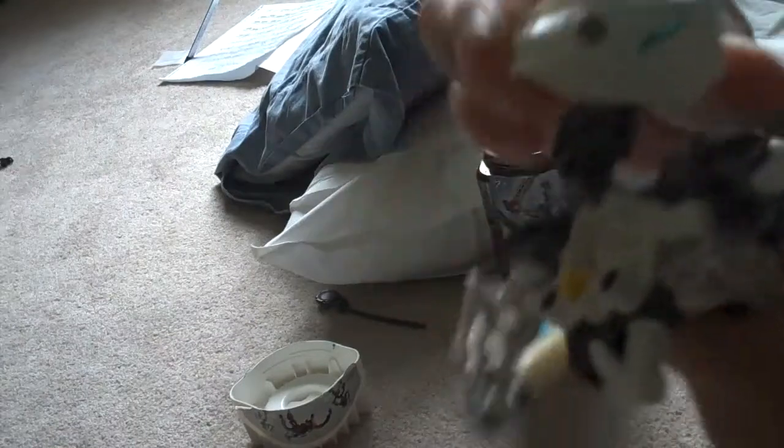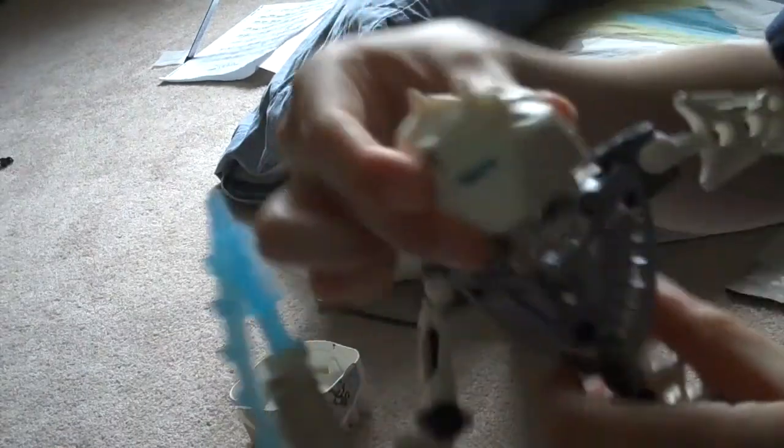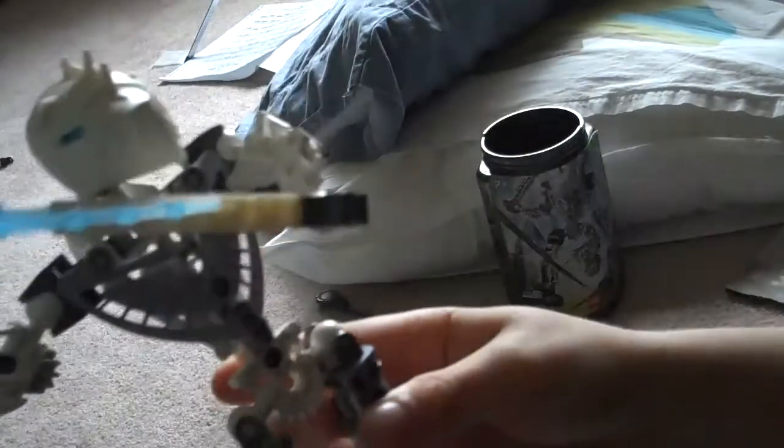Nice body armor. I don't really like the black eye thing, but more pieces overall. I really like the mask. I like how they connected the body armor, and the body armor itself is nice. I really like this figure.